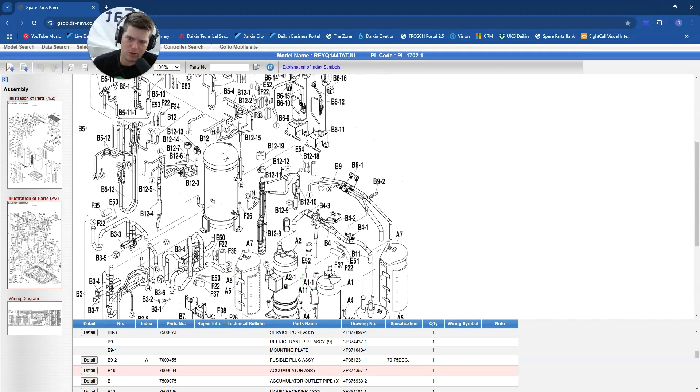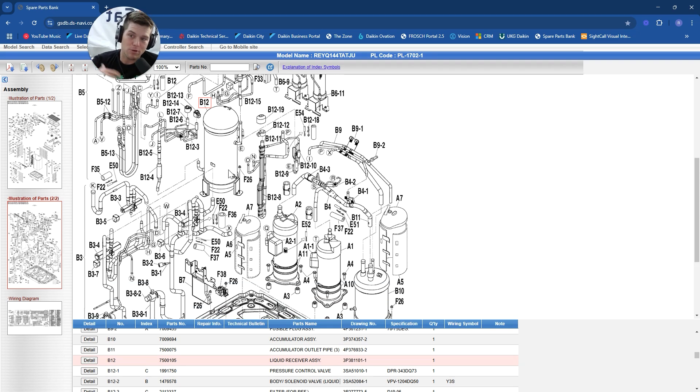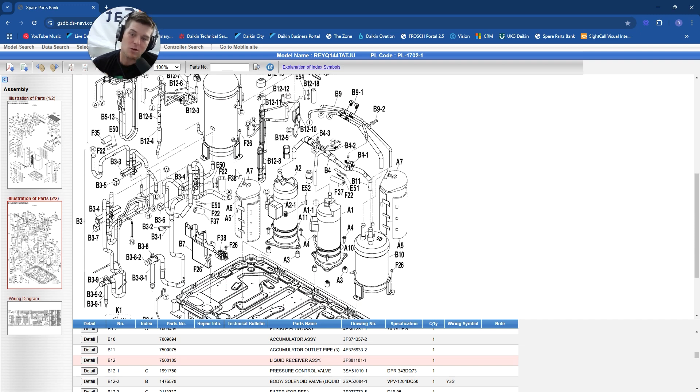This is our liquid receiver assembly - where the system is supposed to store liquid refrigerant. However, when liquid refrigerant bypasses a heat exchanger, where does it end up? It tries to make it back to the compressor, but it doesn't make it very far because we've got our buddy old pal Mr. Accumulator. He's going to take the bullet for us - storing and stacking liquid refrigerant where it should normally be over in the liquid receiver. Instead, at low load, it's here because it's bypassing heat exchangers and making it down the suction line.